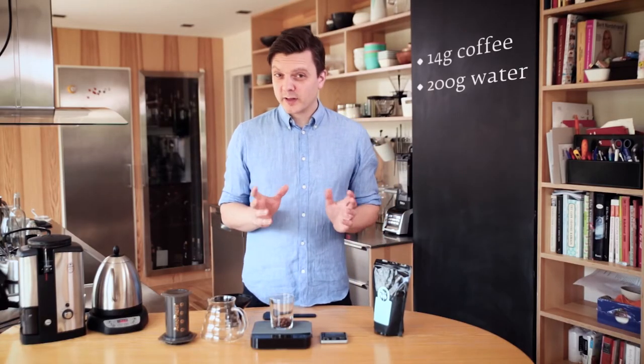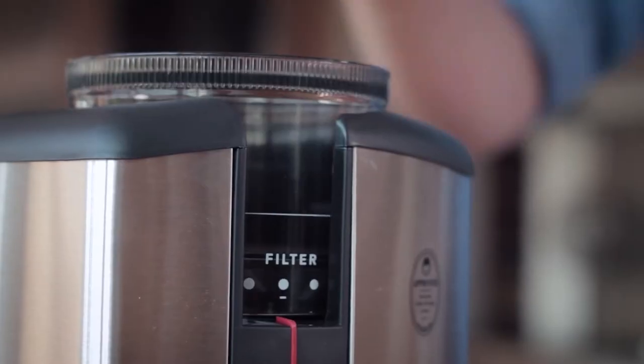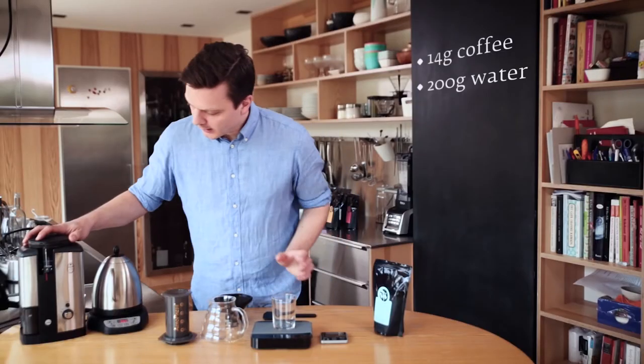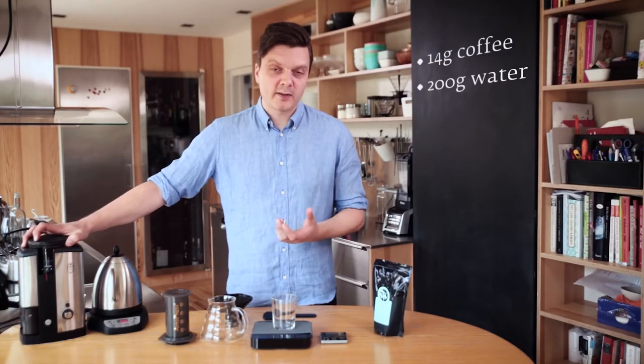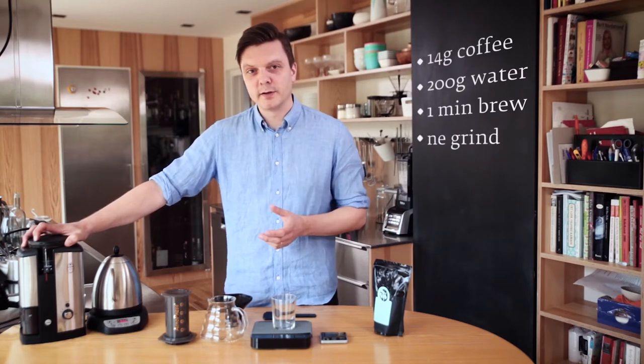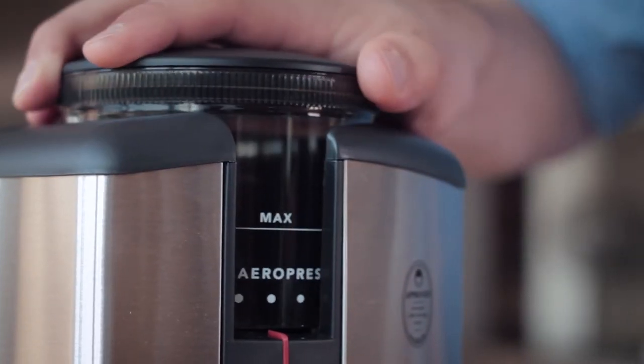It's not a crisis if it's 14.2 grams — around 14 grams is okay. Now we're going to grind the coffee. For the Aeropress, since it's a fast brewing method and we're going to only brew for around a minute, we need to grind a little bit finer. So if you have a filter setting on your grinder, make sure you grind a little bit finer than that.